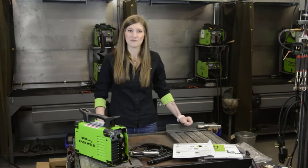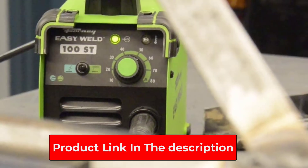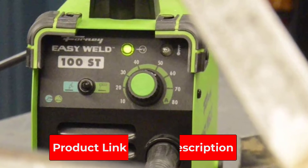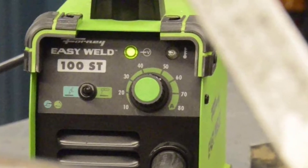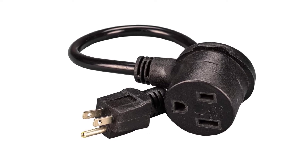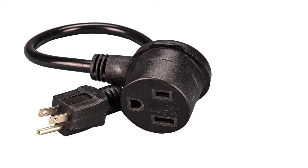The Forney welding machine has a substantial build that increases the durability of the machine. The outer body is made of high-quality metal that protects it from everyday welding wear and tear. This flux core welder includes an 8-foot ground clamp, 8-foot MIG gun, integrated handle, and a 20A/15A adapter with torch wrap.